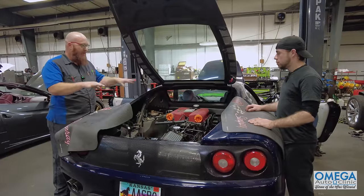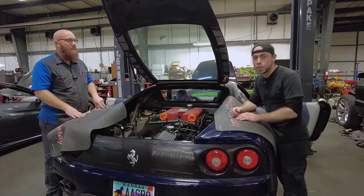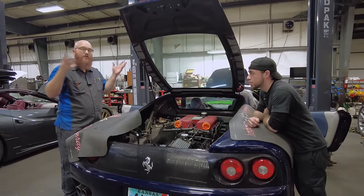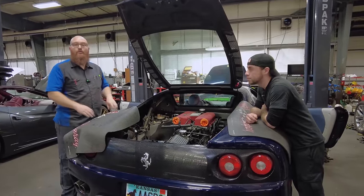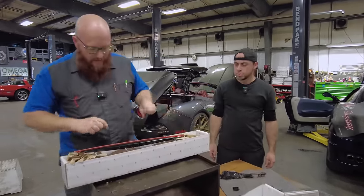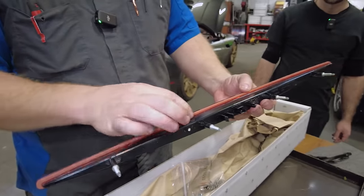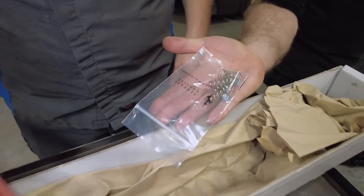Before examining the new brake light, one more peek at the 360 — Danielson actually acquired his own Ferrari engine, a 360 unit, and is rebuilding it on his own channel, so check that out via the link in the description. The customer provided a brand new OEM Ferrari third brake light — it has four studs, a connector, and the lens is glued from the factory, with springs and nuts included in the package.